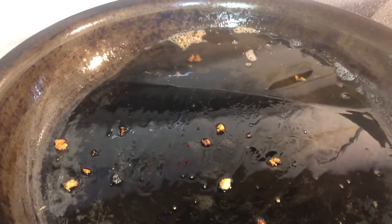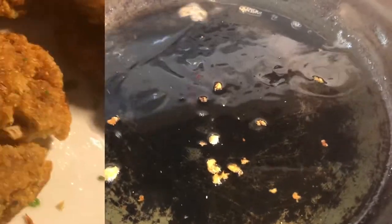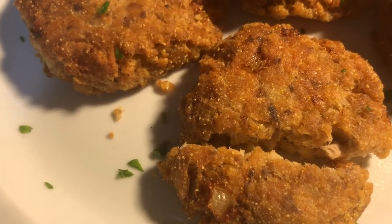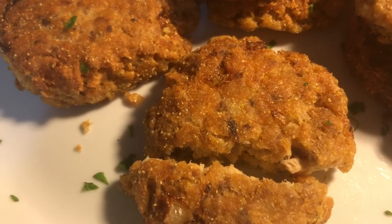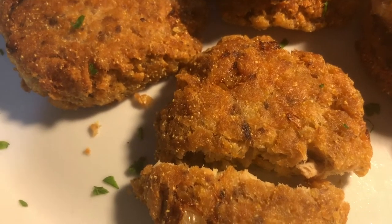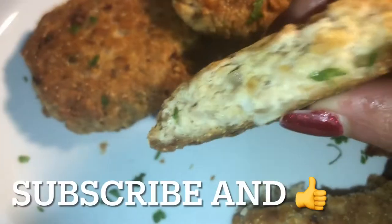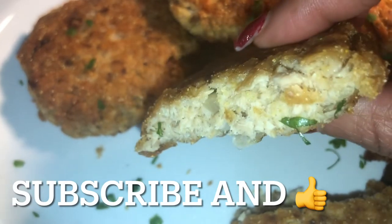We like to pair ours with some buttered rice and biscuits. You can also make some grits — it'll be excellent — or just whatever you prefer. We like buttered rice. They cooked about three to four minutes on each side.